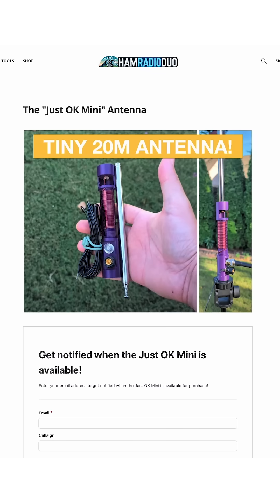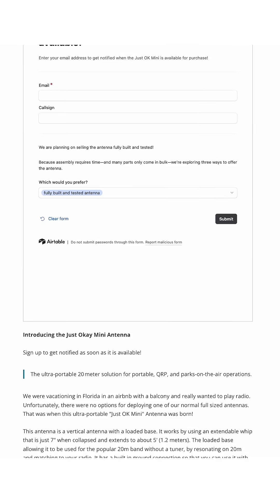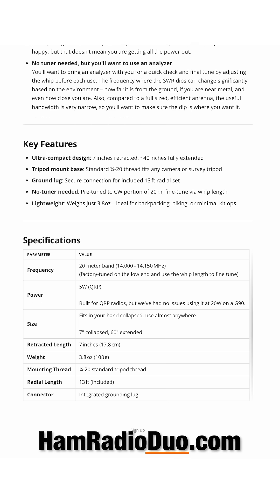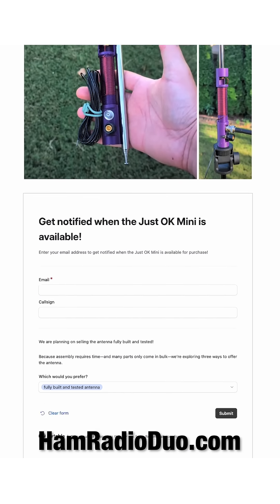We initially built this antenna for ourselves, but after a few of y'all asked where you can get one yourself, we decided to make them available. If you're interested, go to hamradioduo.com — that's duo, D-U-O. There you can find out more information and sign up to get notified when they're available. 73 and thanks for watching.